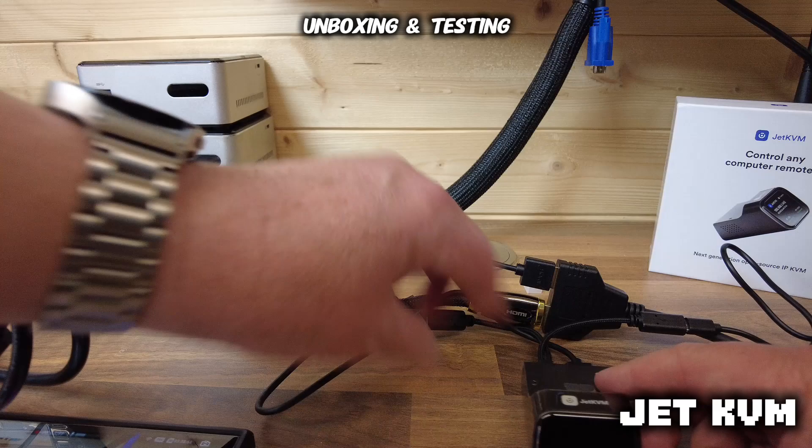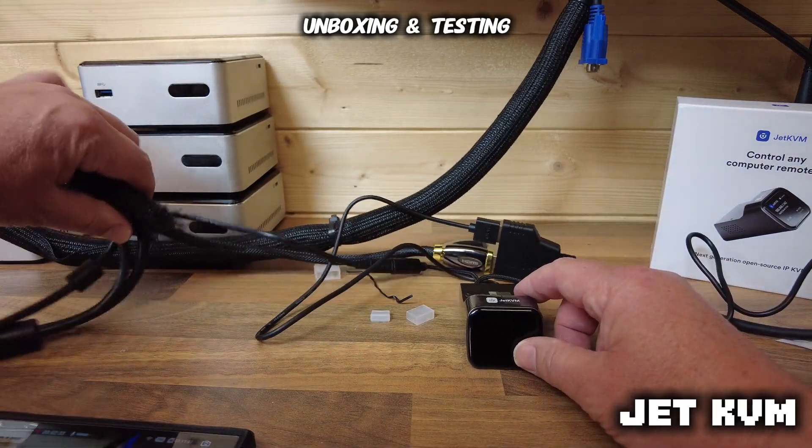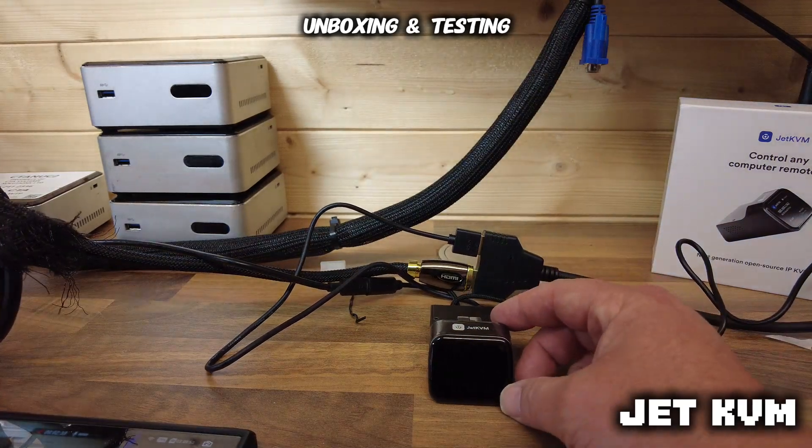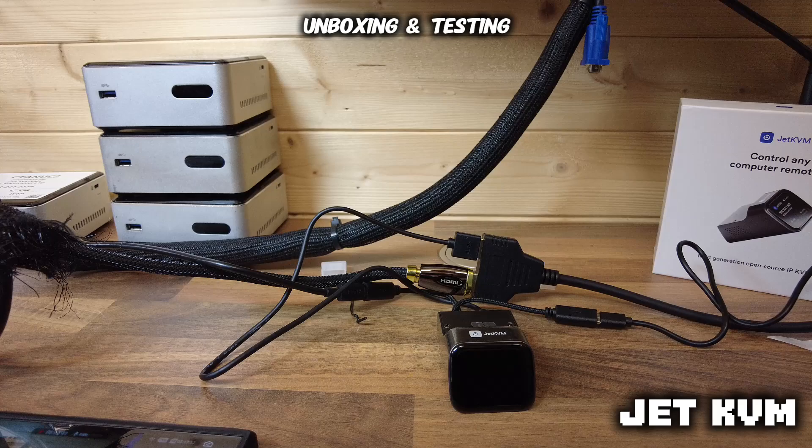Tiny little box, absolutely brilliant. You can sneak it behind any little box, underneath your stairs, or underneath your desk — it doesn't take up any room whatsoever. Plug in the network cable.